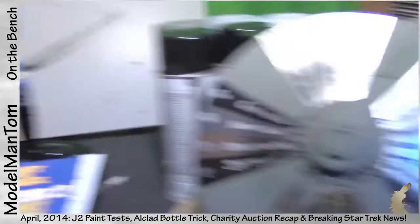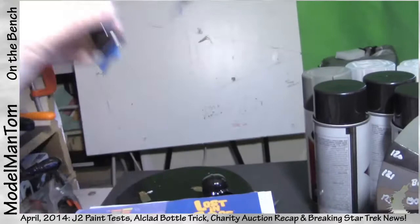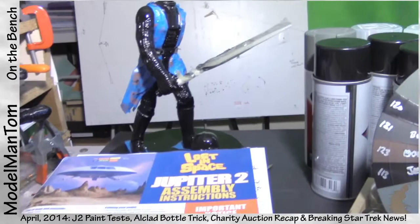Vader is relevant to the J2 because he's a test bed — not only for the Alclads, but also for using contact pads in his feet for power. That was my idea for the J2 initially, and I figured I may as well try and throw this figure together to see how that works.